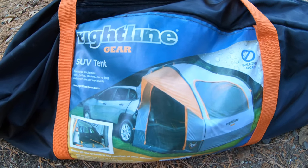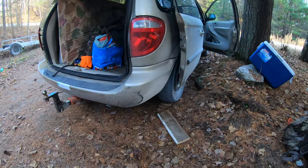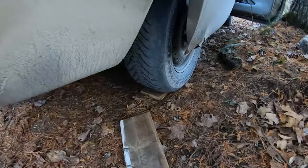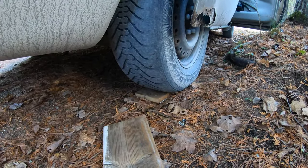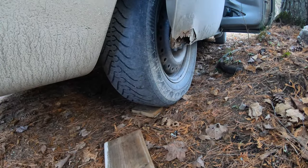The first thing I do before even setting up the SUV tent is leveling off my vent. I grab a level and back up on some boards — front and back tires are both on boards — and now she's all level.